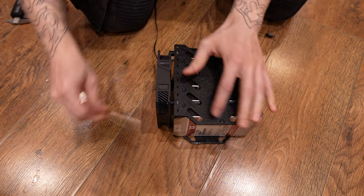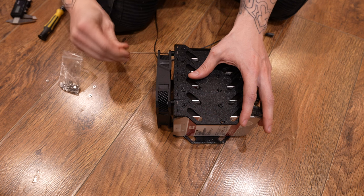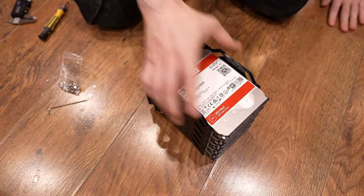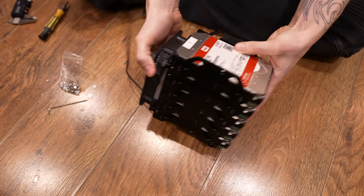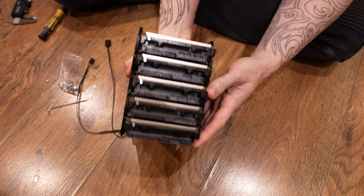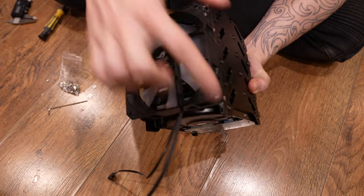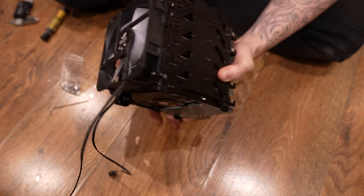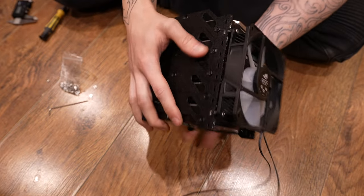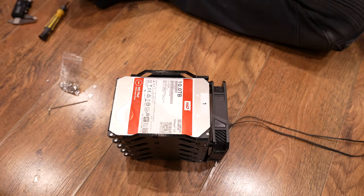There we go — all right, it's ready for use basically. Little feet, and this is a 120x25mm fan. Okay, all right — take care guys, thanks for watching.